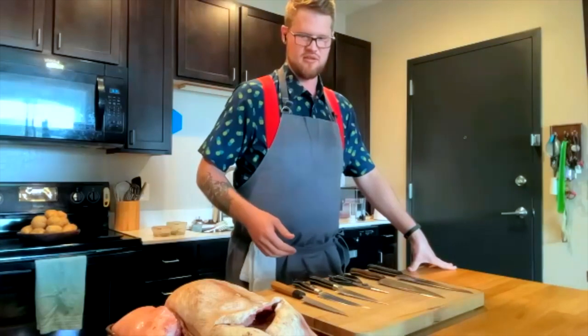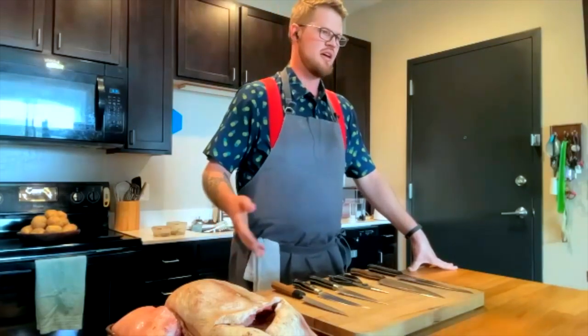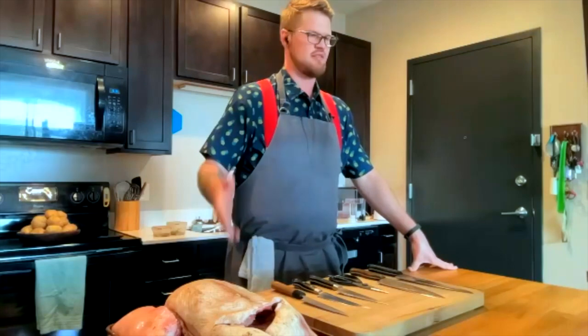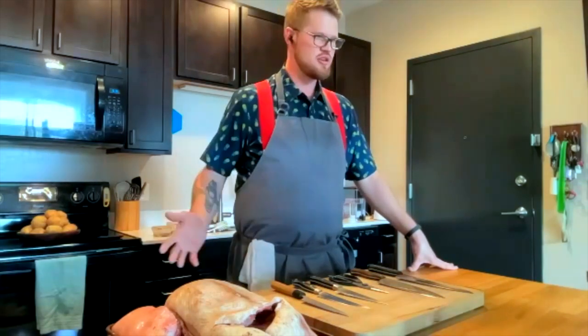This is just to give you something to look forward to, impress your friends, and really utilize a whole animal - not just buy everything pre-made and pre-cut - and really learn how to appreciate the whole thing.